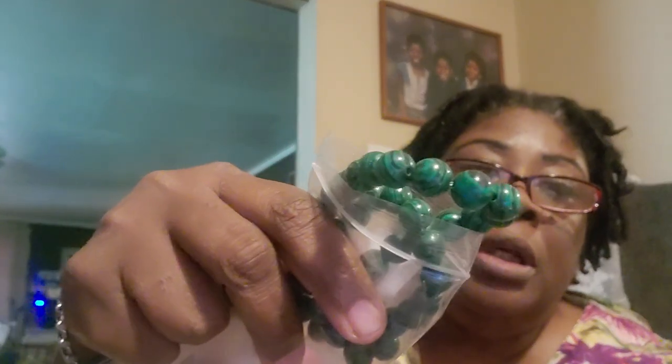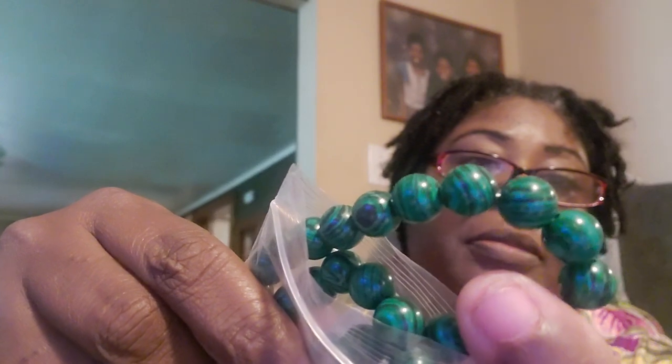These are some 10 millimeter malachite beads. I love malachite, guys — it's green, and you can always tell malachite by the striations in it. I had some malachite beads but I ran out.